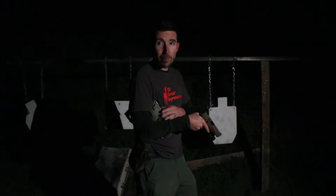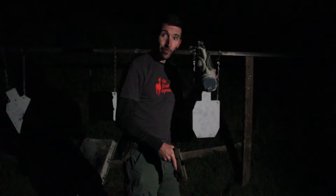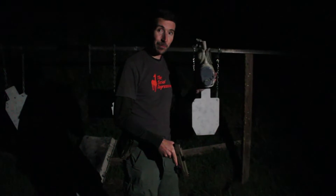We're gonna be backing up little by little and we're gonna see if we can make some impacts at various distances. We're gonna be doing it with this light on to see if we can actually see anything. This is gonna be a lot of fun.